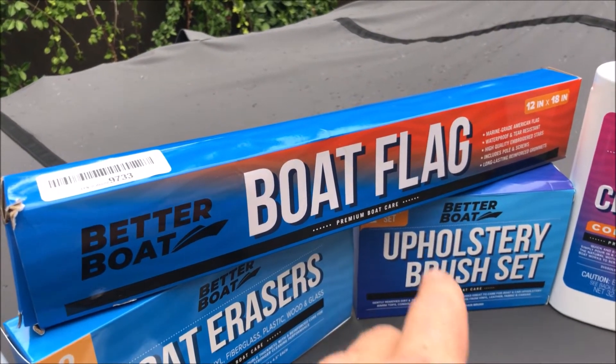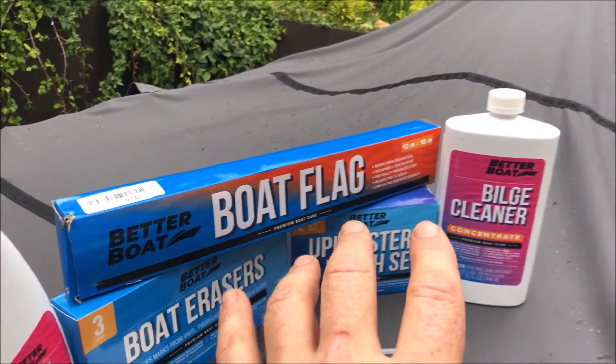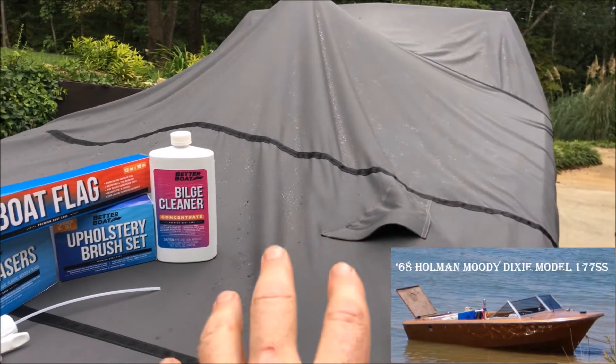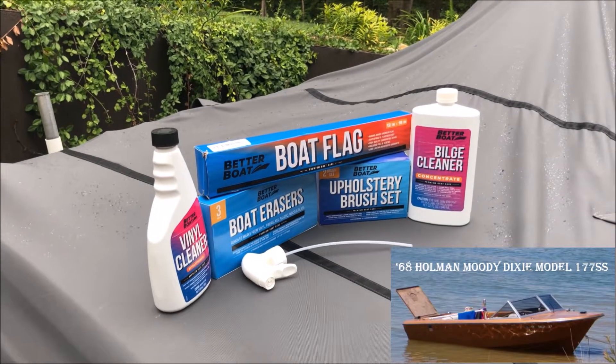Last but not least is Better Boat's clamp-on American boat flag. This is going to look really classic on that competition ski boat, and I also think it'll look fantastic on the old Dixie once I get it restored. You'll find links to all these products in the description below, including a link to the Better Boat Amazon store where you'll find many products for your marine hobby.